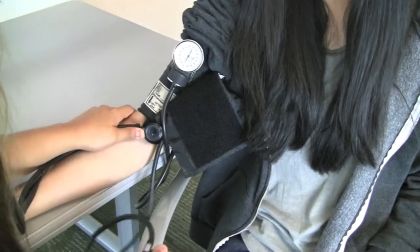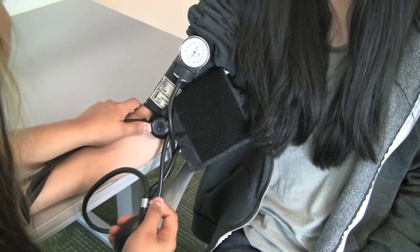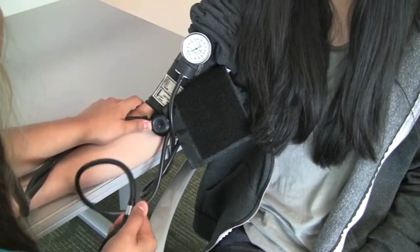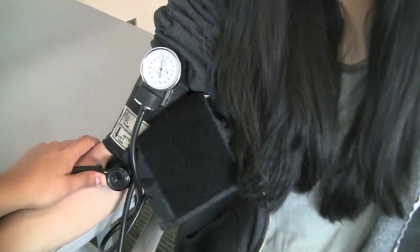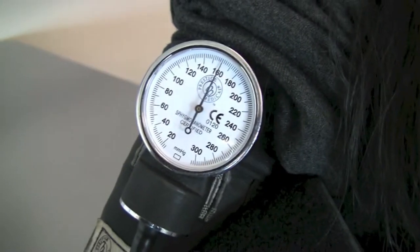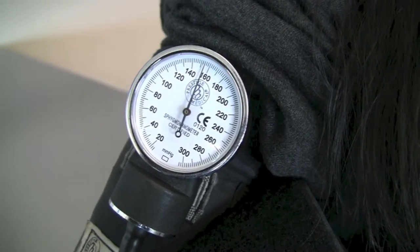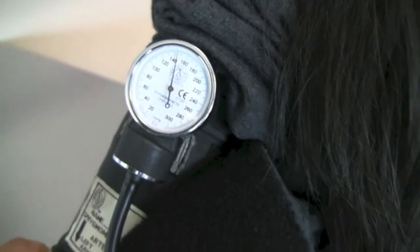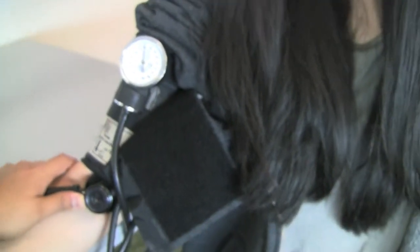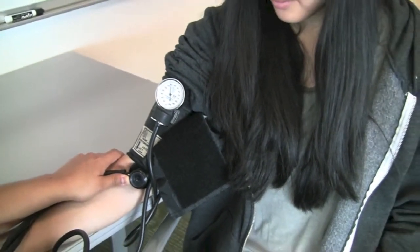Begin inflating the blood pressure cuff by continually squeezing the cuff bulb until the gauge reads 160–180 mmHg for females and 180–200 mmHg for males. If you still hear a pulse after inflation, continue inflating the cuff until no pulse is heard. Then slowly deflate the blood pressure cuff at a rate of 2–3 mmHg per second. Deflating more quickly than this can cause inaccurate measurements.